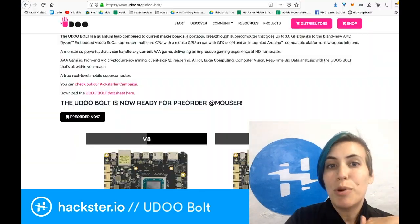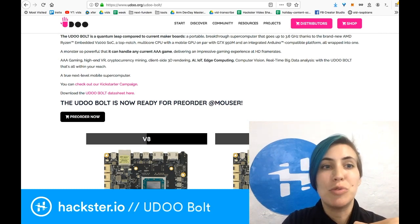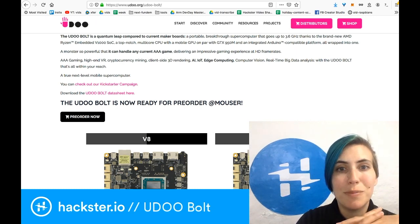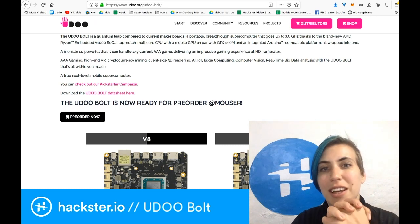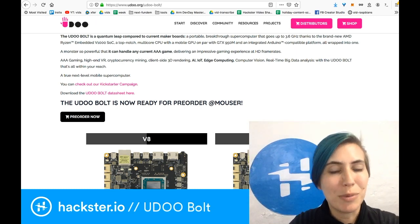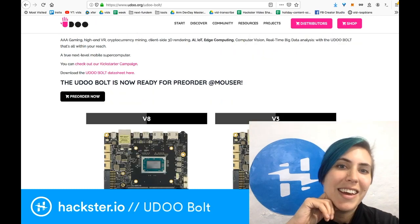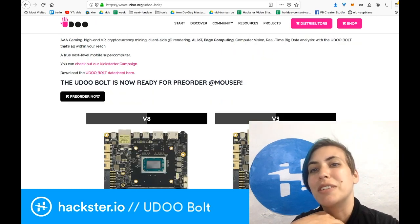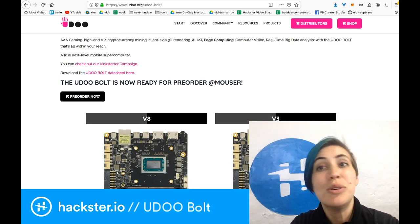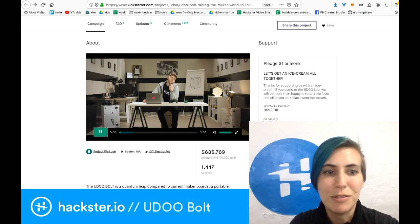Portable breakthrough super computer that goes up to 3.6 GHz, thanks to the brand new AMD Ryzen Embedded V1000 SoC — a top-notch multi-core CPU with a mobile GPU on par with a GTX 950M. They do suggest using this for cryptocurrency if that's what you're up to. Integrated Arduino-compatible platform, all wrapped into one — that's right, Arduino compatible. AI, IoT, edge computing, computer vision, real-time big data analysis, all kinds of cool stuff. I think you should check out the Kickstarter campaign, if only to watch the amazing video starring our friend Michelangelo.